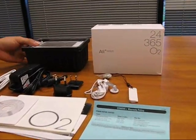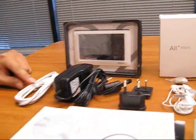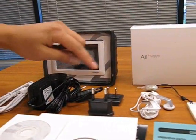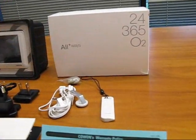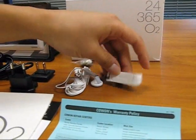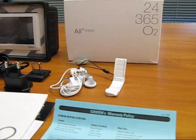This is the main unit for the O2, a USB cable, an AC adapter, earphones, and a mini holder. The mini holder is pretty much a stand for the O2 — you can just fold it open like this.